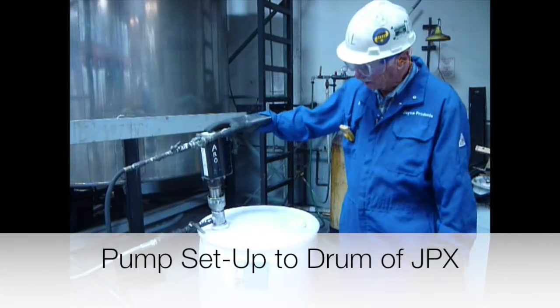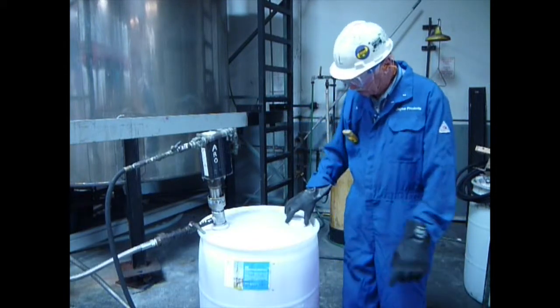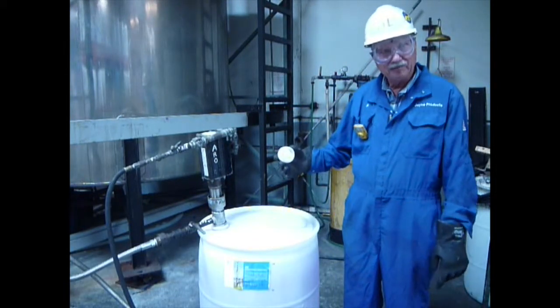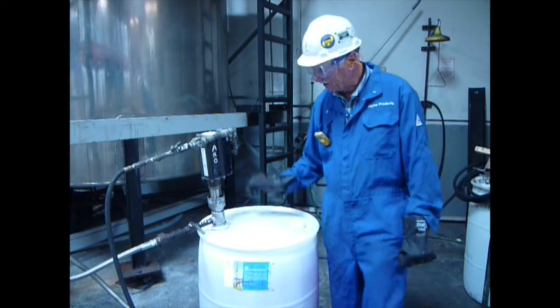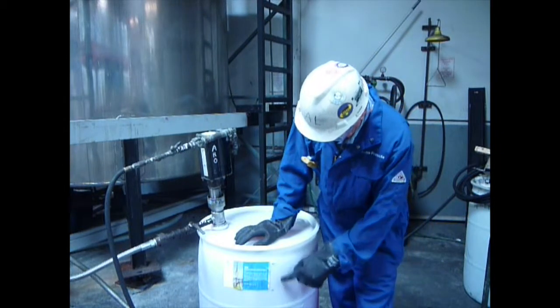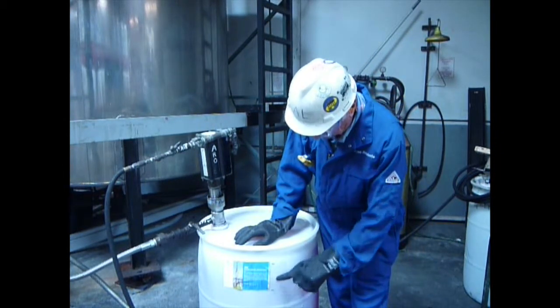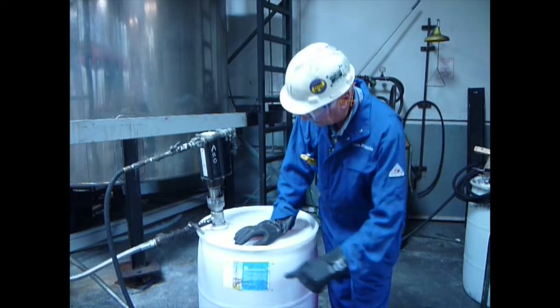All right, here we have the arrow pump set up inside the JPX drum. We want to make sure that we pull the bung out of the drum so we don't suck in the drum inadvertently. We've marked for demonstration purposes about 10 gallons drop on the drum, about the same width as the JPX label.